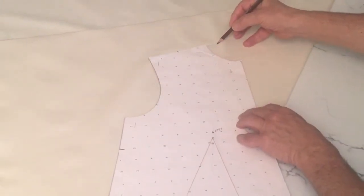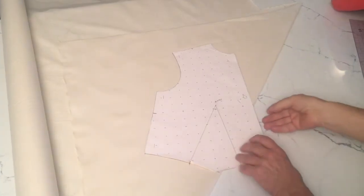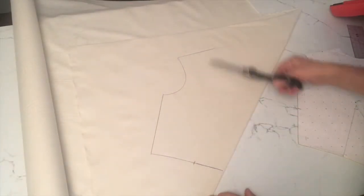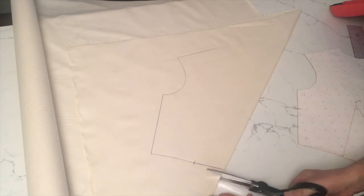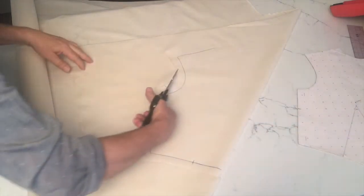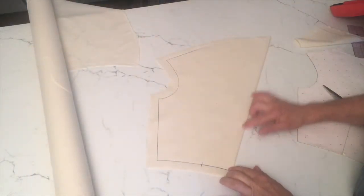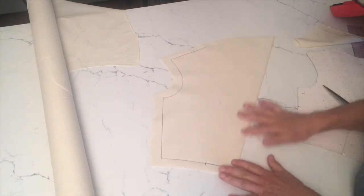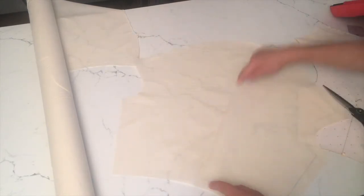Continue tracing the rest of the front pattern and shoulder. When you get here, just continue going to the fold because this will become my drape. When I remove my pattern I should have something like that. I'm going to cut this out and leave about an inch of extra fabric all the way around. I'm going to crease my center front here so that when I open this up, I will have this crease which will become my center front bias.